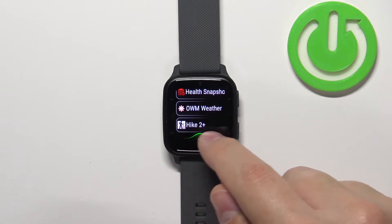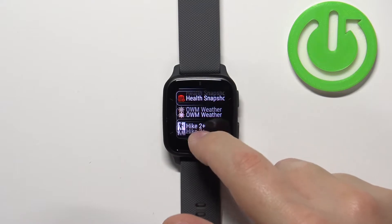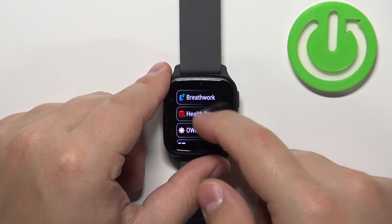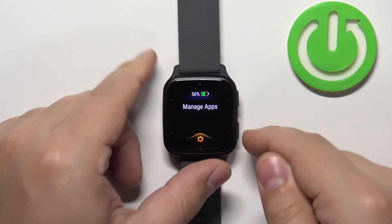I have two applications I installed: the Hike 2 Plus and the OWM Weather. To uninstall the apps you need to press and hold the lower button while this list is opened.